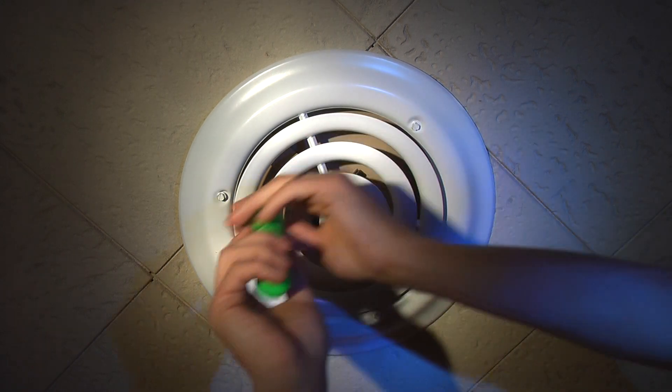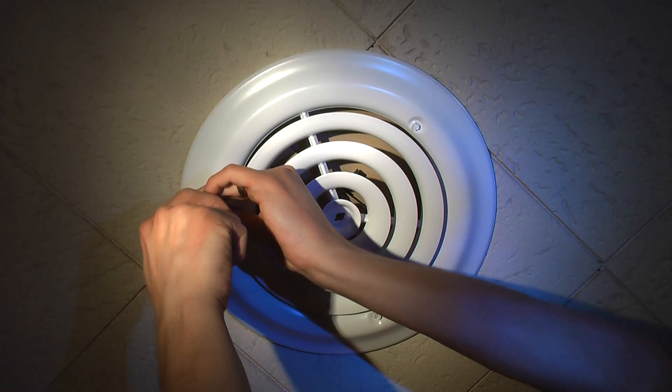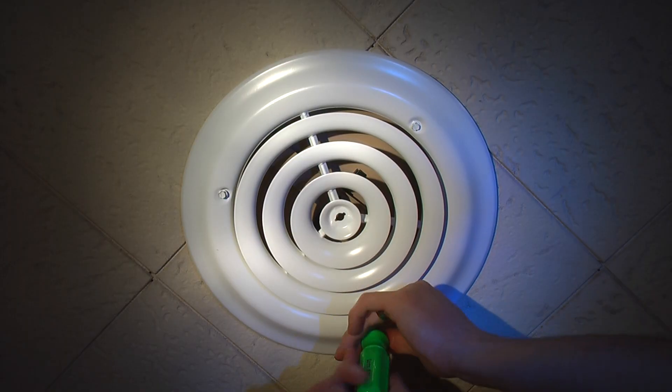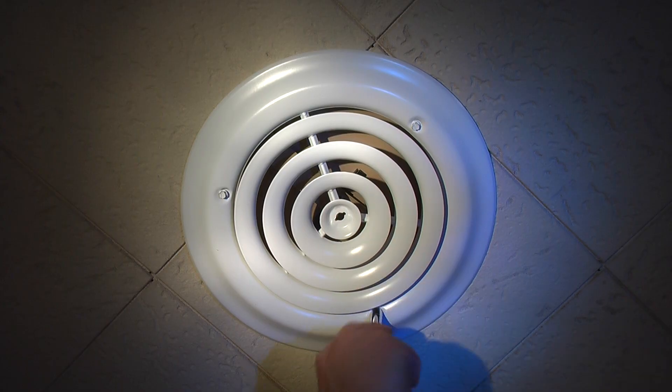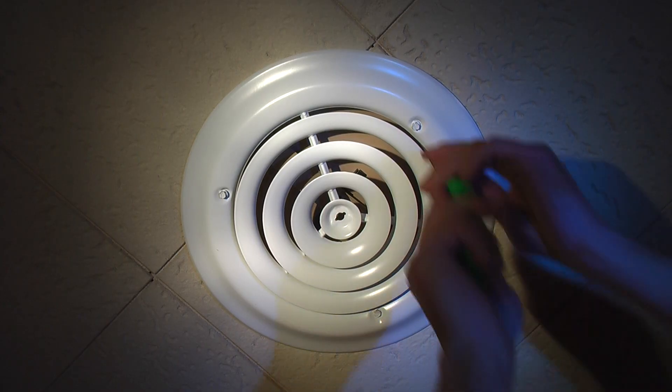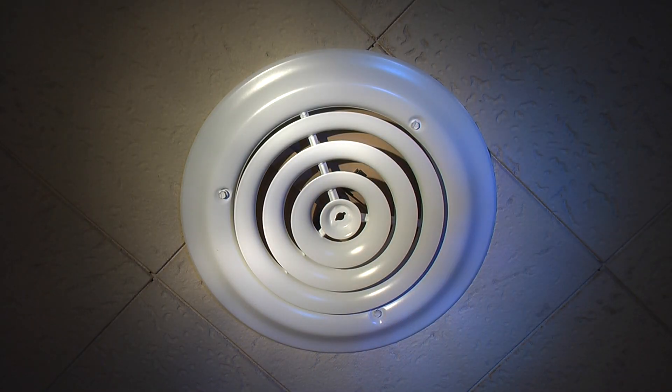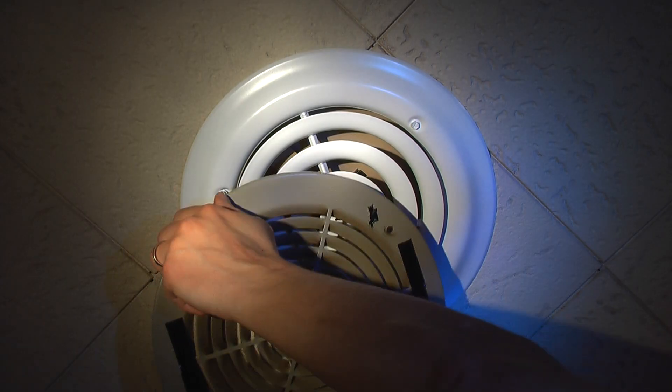After all, if I didn't care about the appearance, I would have just installed that inner diffuser and used the old vent cover. But I wanted the nice white look, which I think is a big improvement over these old nasty ones.